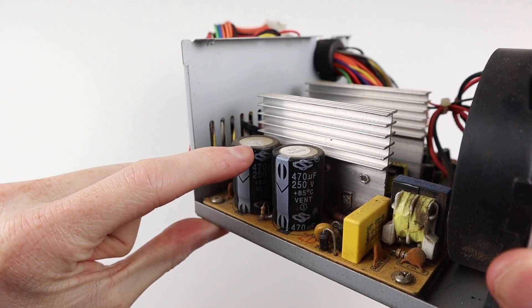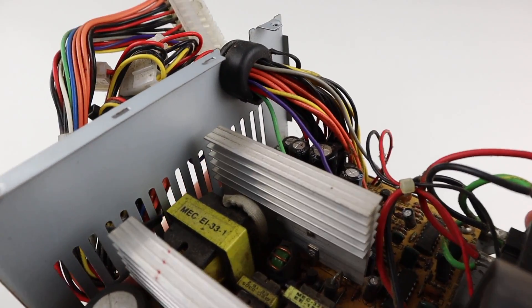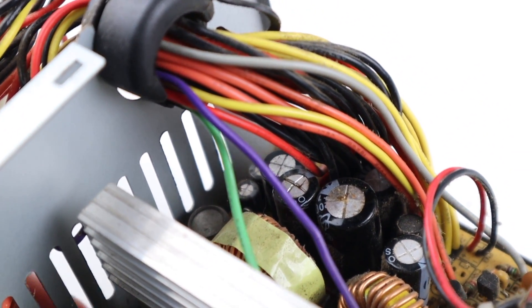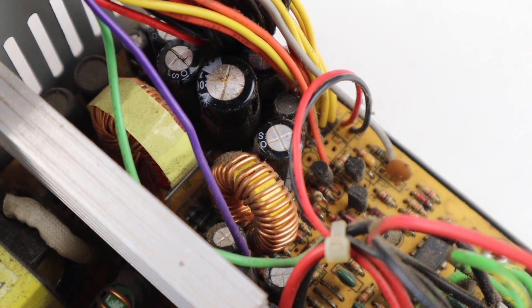With that out of the way, I can remove the four screws and get inside the power supply unit. Looking at the capacitors on the low voltage side, one is bulging and the other one has completely blown its top off with a little hole in it. This is what would have made the loud pop or bang sound from the power supply when it was last in use.